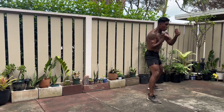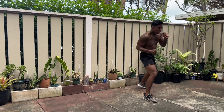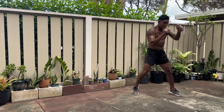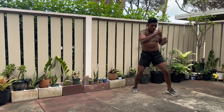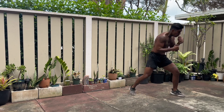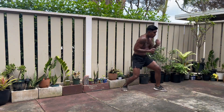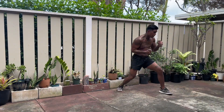And that is it for day eight — shadowboxing, jumping rope, jumping rope, shadowboxing. Push your pace, keep it basic, focus on the intensity, and you will be toning out for this summer. That's a wrap for day eight on the Warrior Body program. And always remember, train hard and be kind.